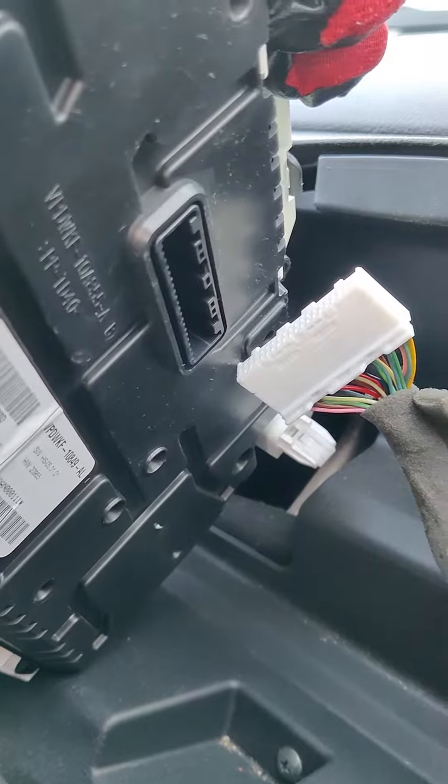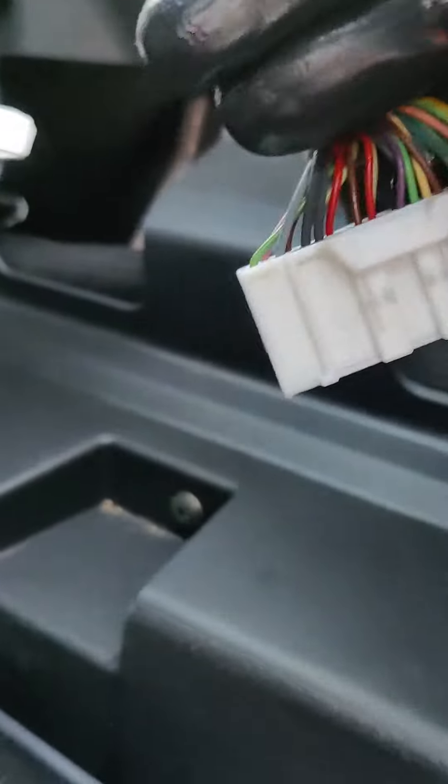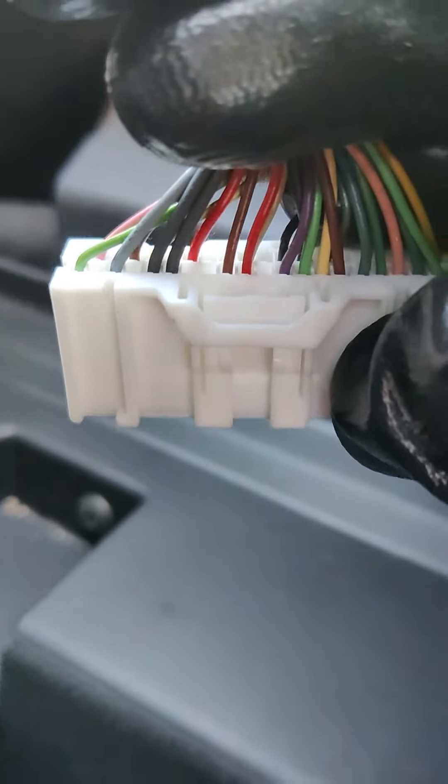It's got two tabs, one on either side. The connector at the back will release — you can see it's got a little button indented into the top. You just press that with your fingernail.